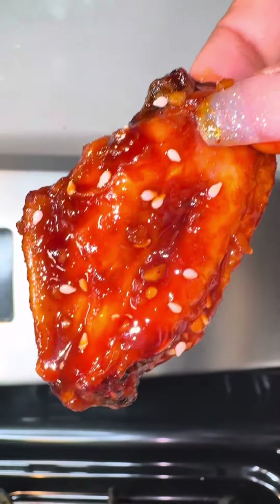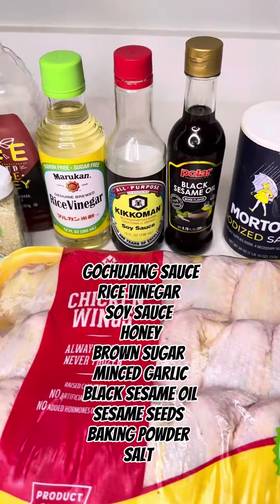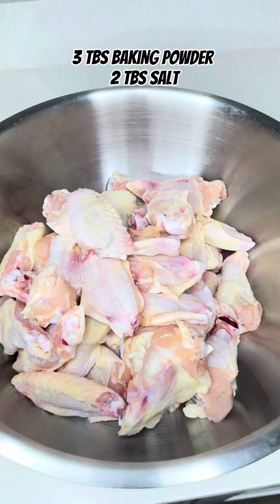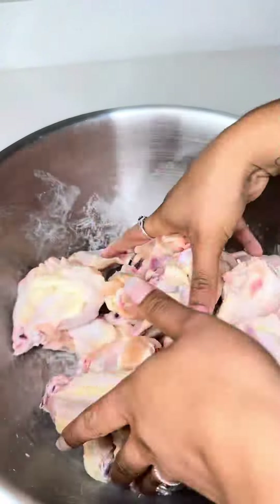What's up greedy lovers, it's your girl Jacar and Steve back for another video. This time we made some sweet and spicy Korean chicken wings. So you're going to gather all your ingredients, then in a bowl you're going to put baking powder and soda.